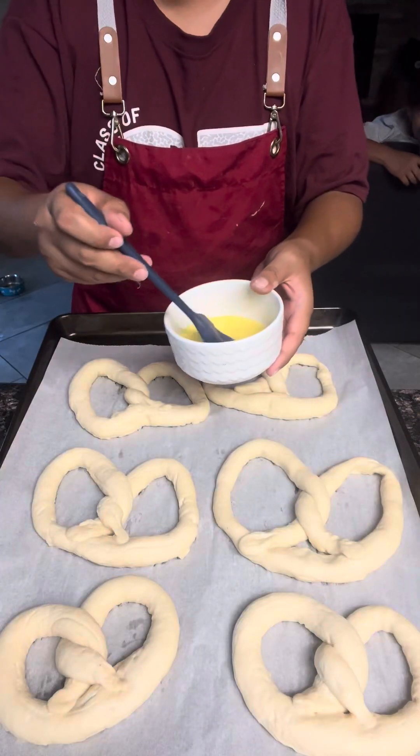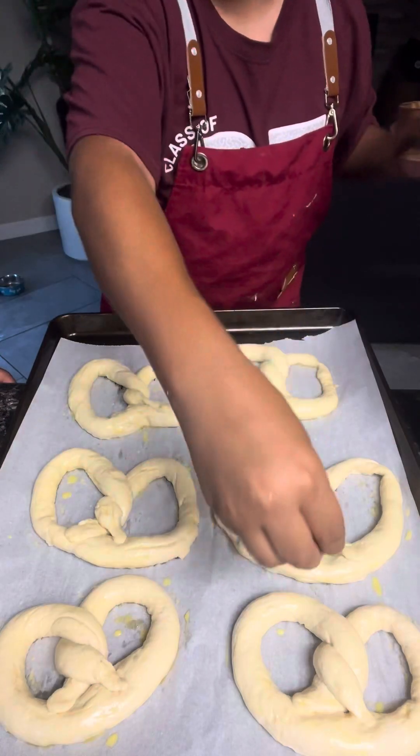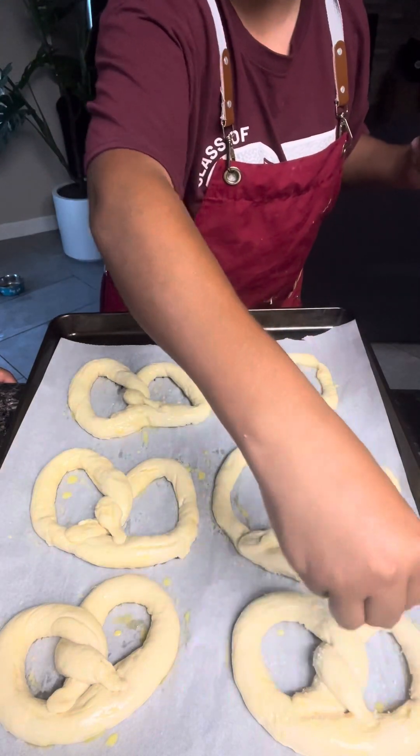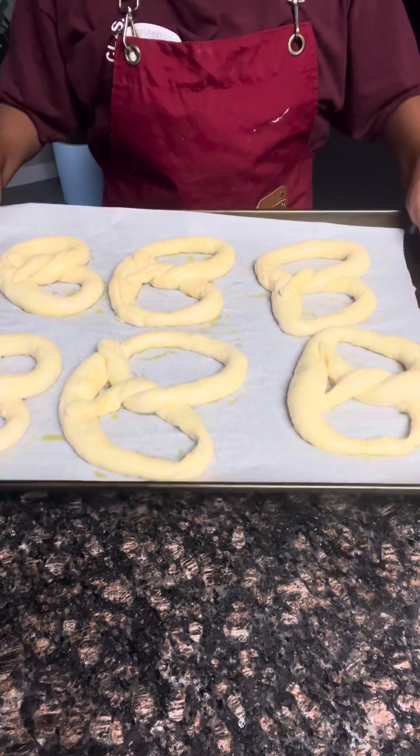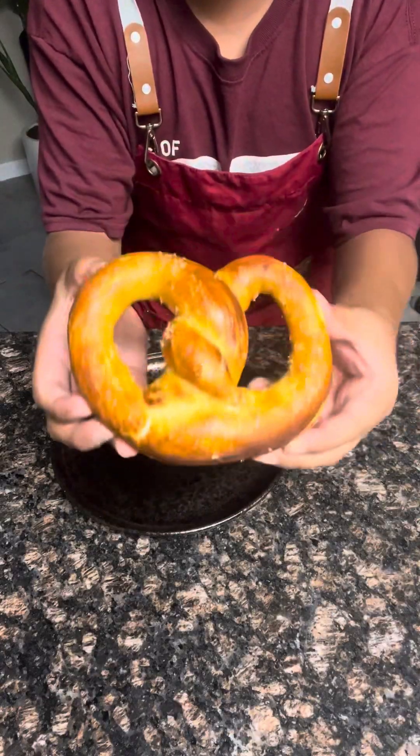Now grab your egg and water mixture and brush it on the pretzels. Now sprinkle on some kosher or sea salt. Now put this in the oven at 450 for 13 minutes. The pretzels are now done, so now we can eat them.